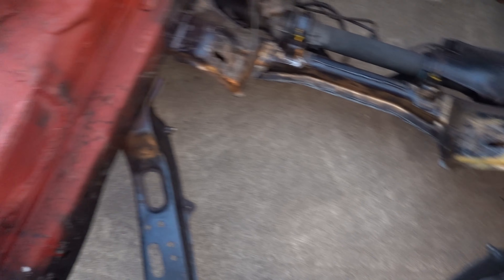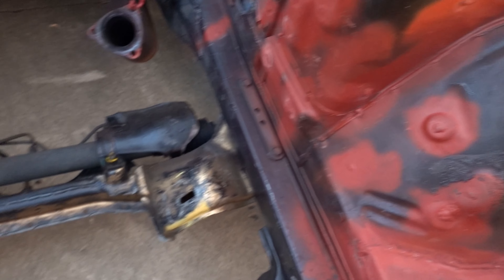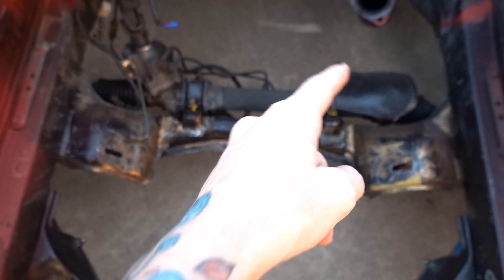We did a bit of it last time. I did prime these with some rust converter just to keep them safe, and you can see it worked really well - look at all that, it's all nice. Clean these guys up, weld in these guys. Probably gonna drop this later, clean this up, rebuild the rack.